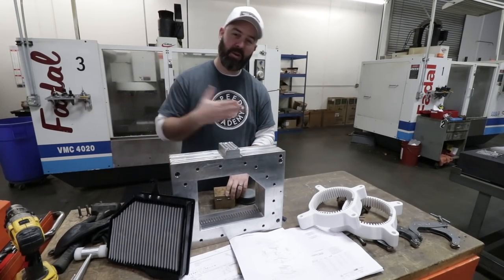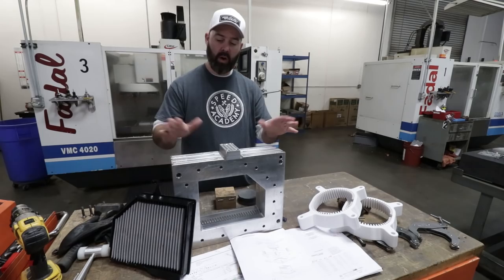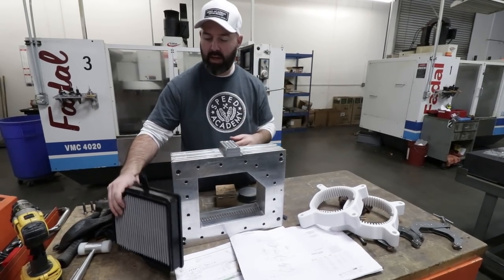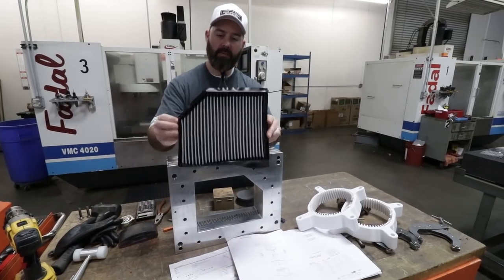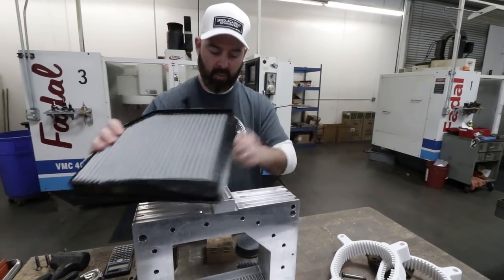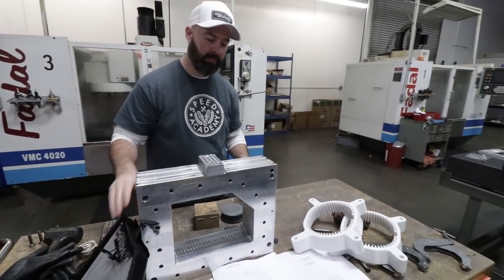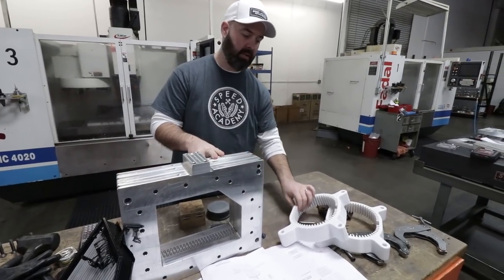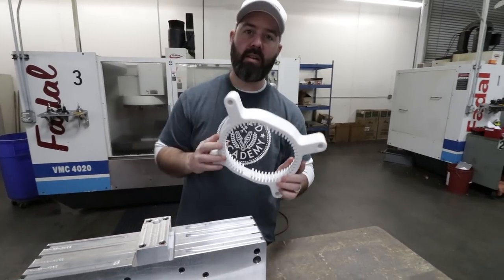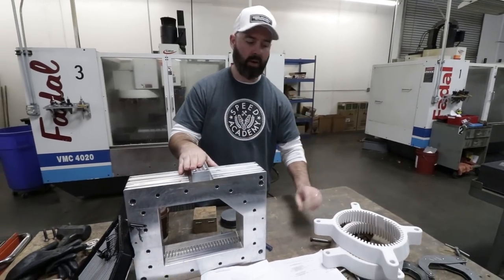We snuck in the back door during lunch break. This is the CNC area where you can see this mold — they actually cut it on the CNC machine and then make the finished filter from this mold. This obviously has some excess that needs to be trimmed off, but this would pop out of the mold. Before they get to this stage, they sometimes will rapid prototype the mold, and that drawing can then be plugged into the CNC machine to make this aluminum version.